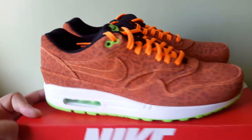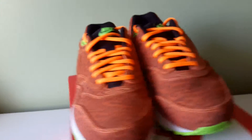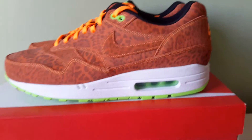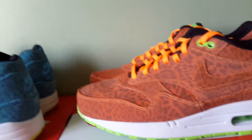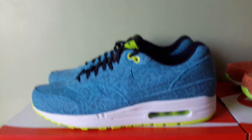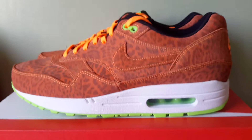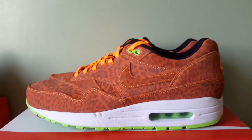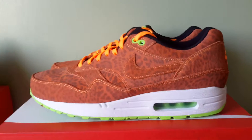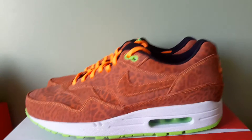They're alright, they're not bad. These are the Orange Leopards. There was also — you probably know — these were also in the pack, the Blue Leopards. Personally I think these are much much better than these, but each to their own. There was also a third pair which was unreleased — it was a limey green, like a dirty yellowy greeny colour. They were unreleased but I think they were better than these. I'm not really feeling these too hard.